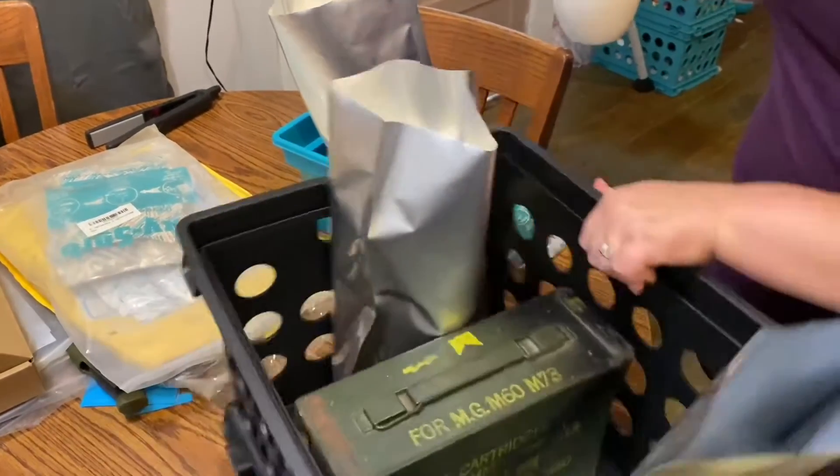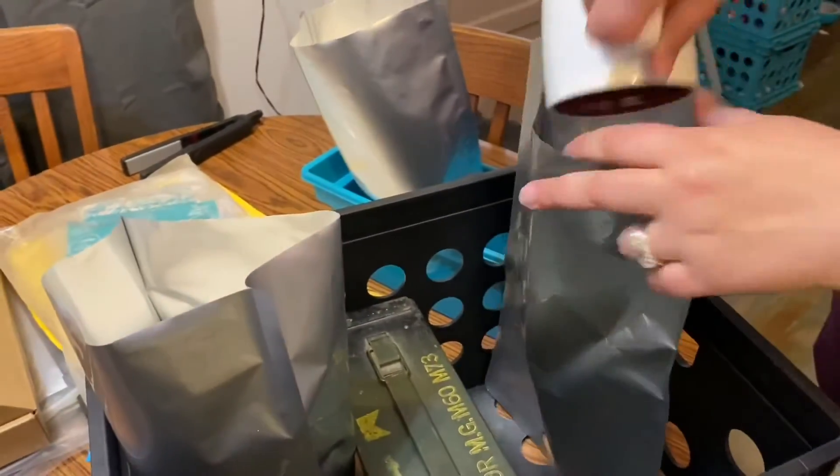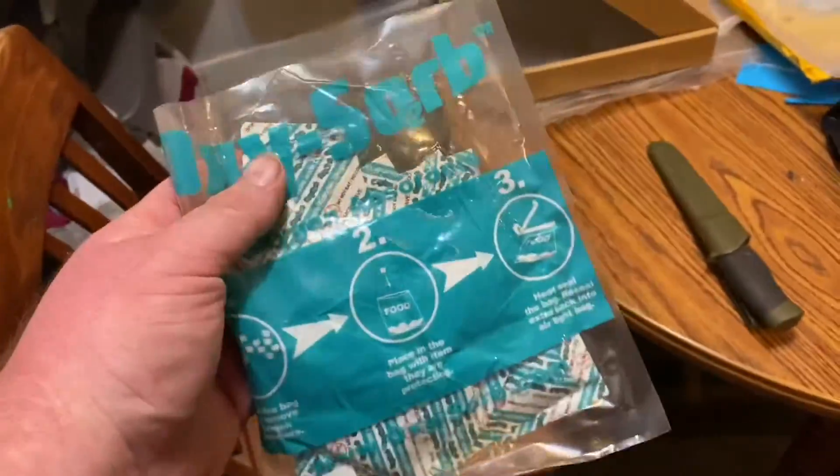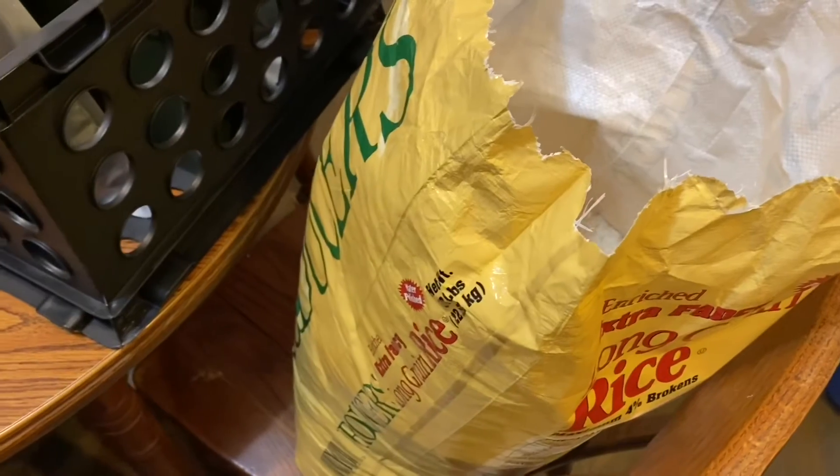We have another 55-gallon drum we're going to fill. This was just a short little project we did the other day. Heat sealing mylar is simple, but useful if you have anything you want to store long term.